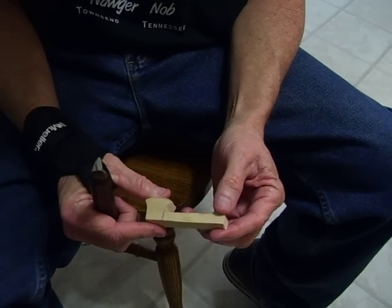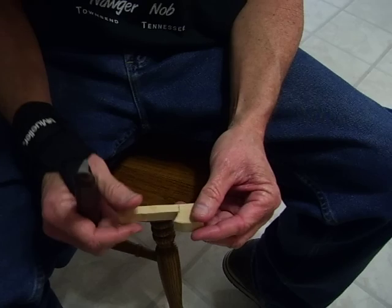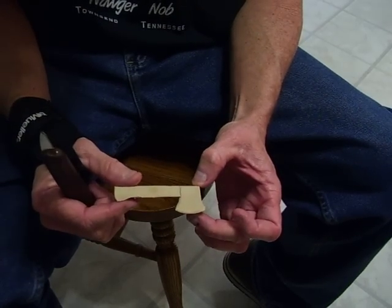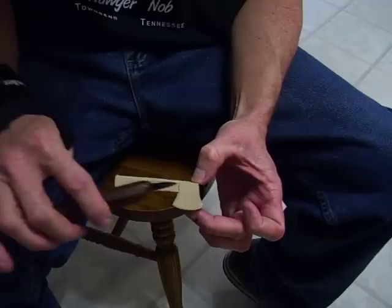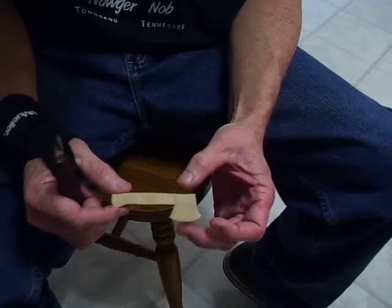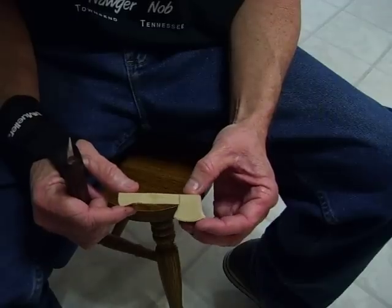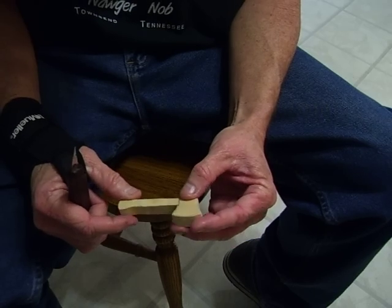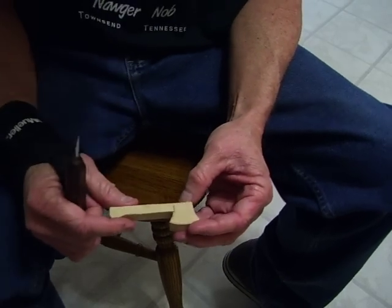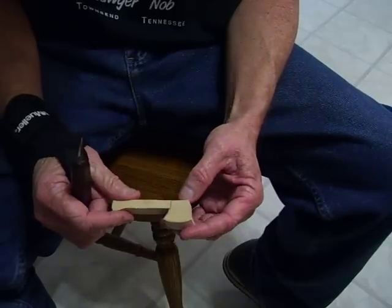I decided to do a little simple project for you real quick. It shouldn't take but a couple of videos to do it, but it's a little axe is what it is, and anybody can draw a little axe. It's real simple to draw. Just get one out of a newspaper or whatever. In fact, I just drew it myself. I'm going to show you how you can make a neat little gift for a family member or whatever by just carving this little axe.